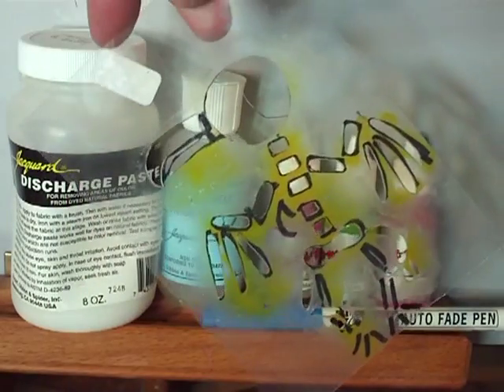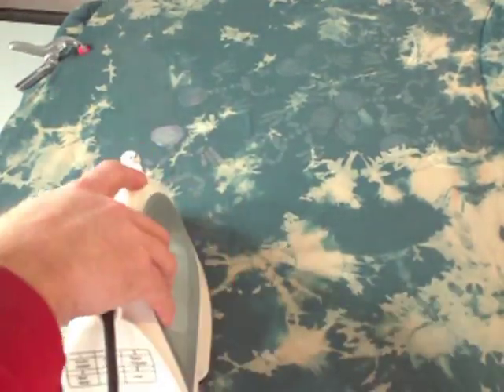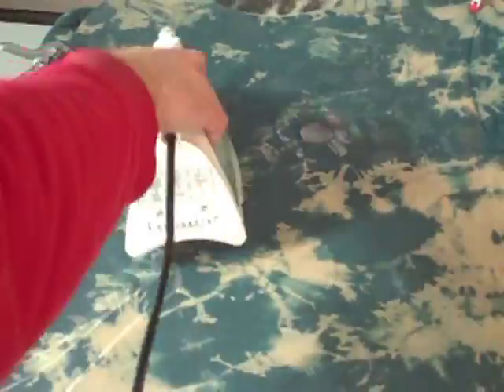I used this stencil and a paint brush to apply all my bird bones. After applying the discharge paste, allow it to dry before ironing. Iron with plenty of steam for the best results. Make sure the room is well ventilated during this step.